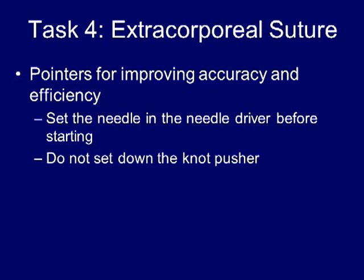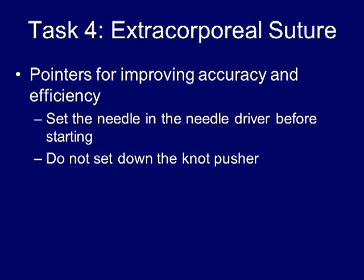In order to improve your efficiency with this exercise, take advantage of the fact that you can set the needle and suture in the needle driver before introducing it into the box in the proper orientation.